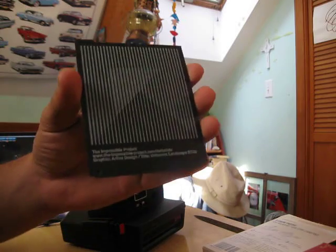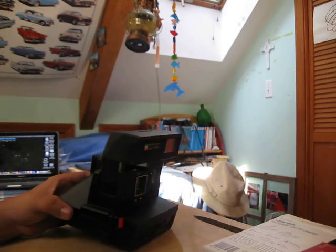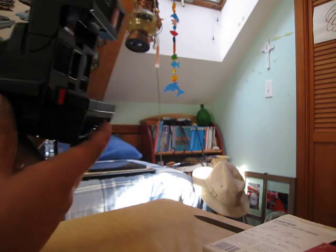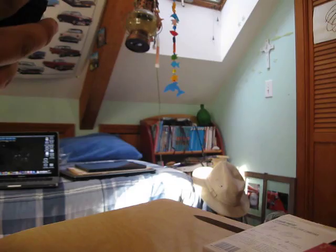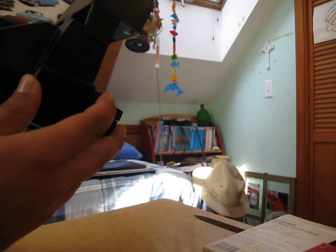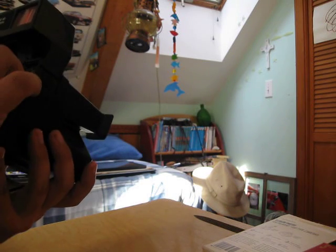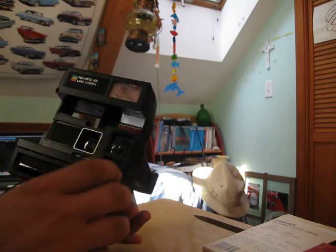I guess that ain't much to video, but I'm keeping this as a souvenir. This will be the last time I probably ever see a Polaroid fire off, unless Impossible makes cheaper film. I want to be able to make this last.